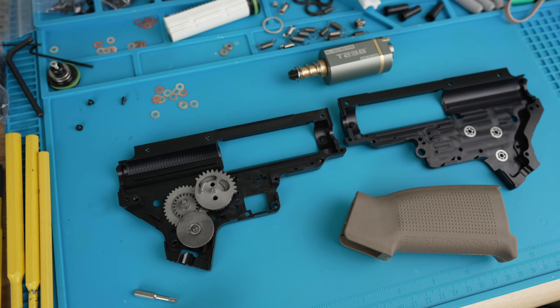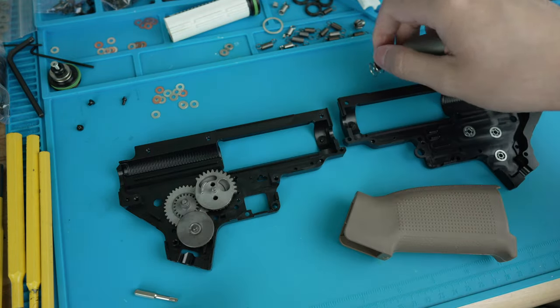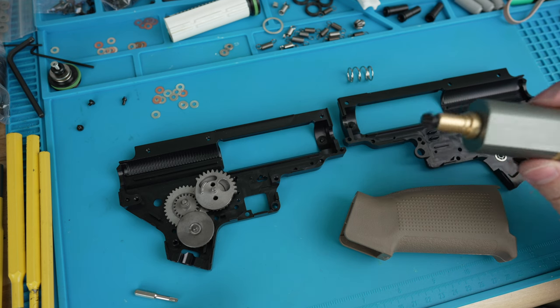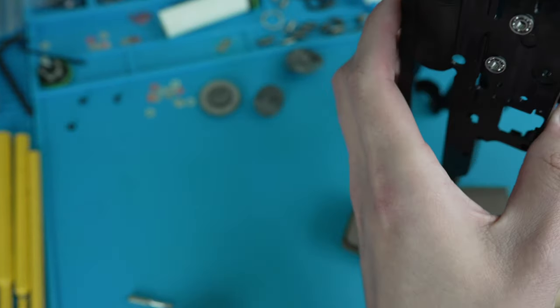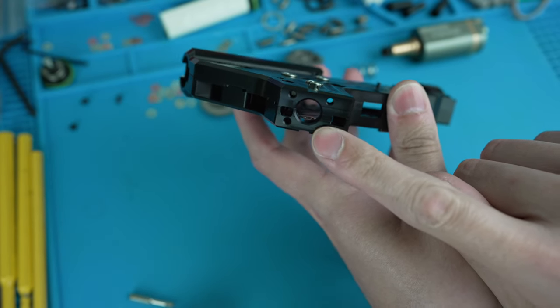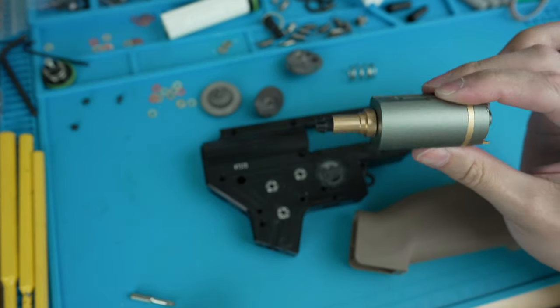Now that we've covered the important components, let's head over to the tech bench. The first part of shimming isn't the bevel-to-pinion like most people think — while it is the first gear we shim, the first thing we actually need to check is the motor tower shaft diameter. Some motor shafts are about 9 mm, 9.2 mm, or in this case this T238 brushless motor is 9.5 mm. When we measure the opening on this Retro Arms gearbox shell, it measures anywhere from 9.9 to 10 mm.